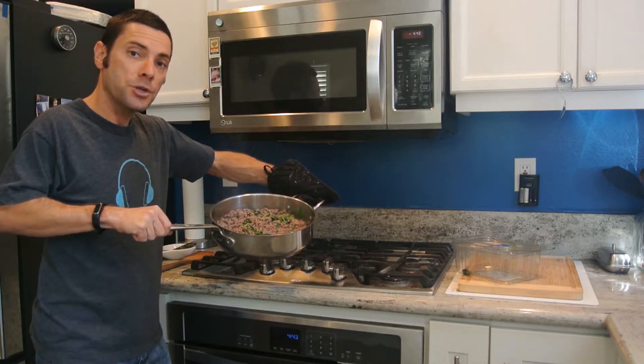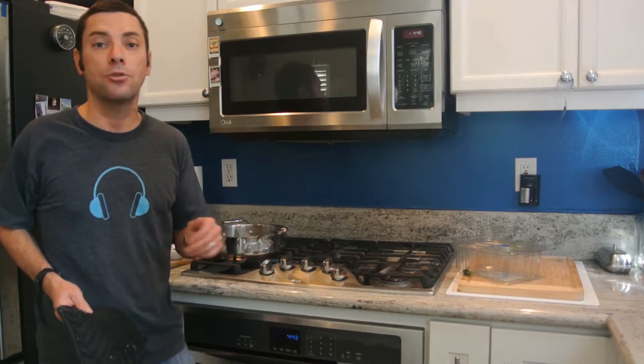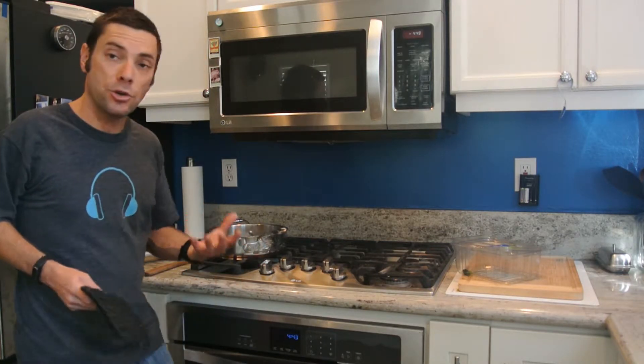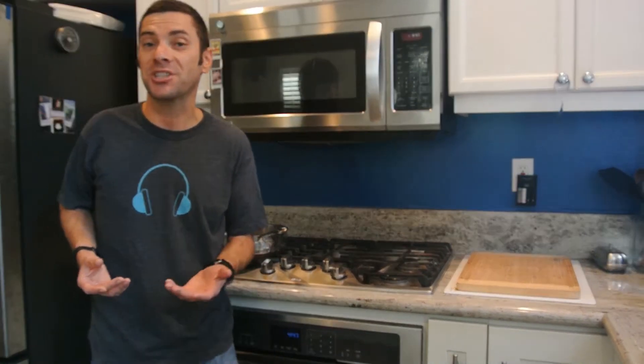You might notice there's quite a bit of grease in here. This was a fattier blend of beef — 80/20 ground beef — so there is quite a bit of fat. What you can do if you don't want that grease is just drain it and get rid of it. Now that you've made your beef and spinach for your dogs, you can serve it any number of ways — over kibble, over wet dog food, or as a special treat. Definitely blend it with something.